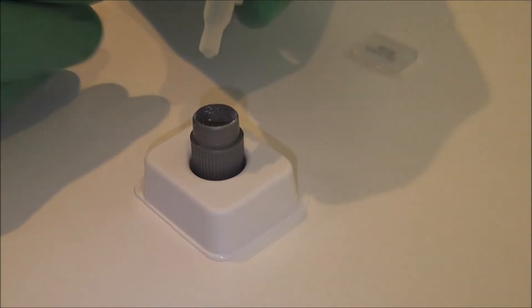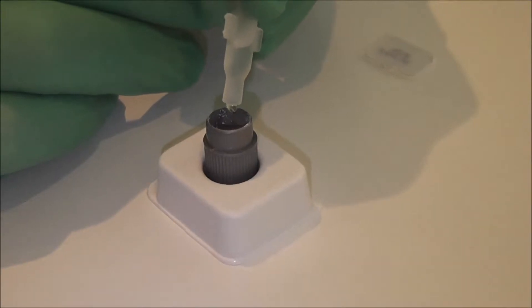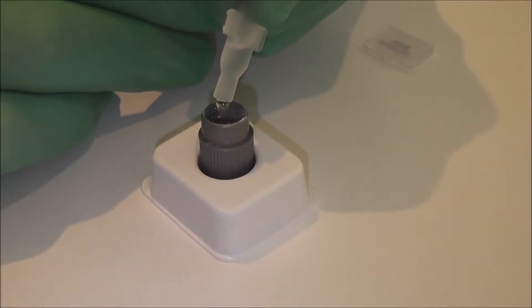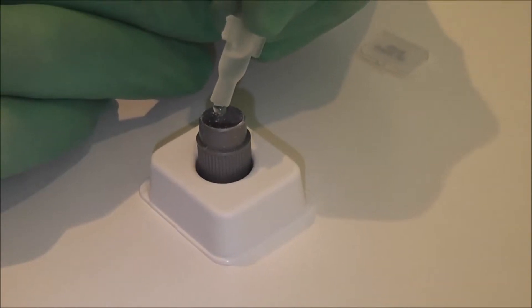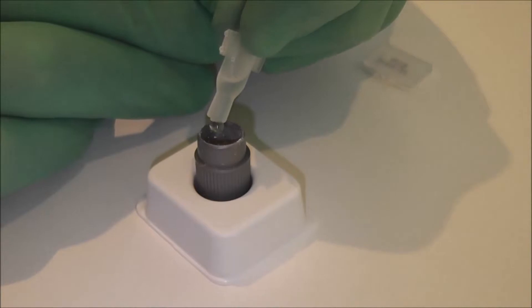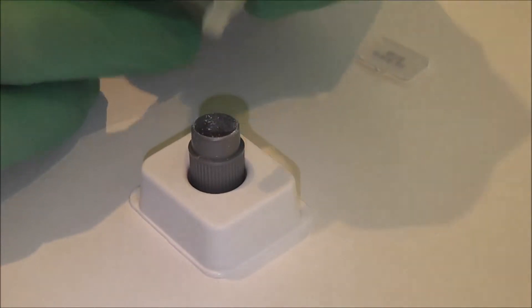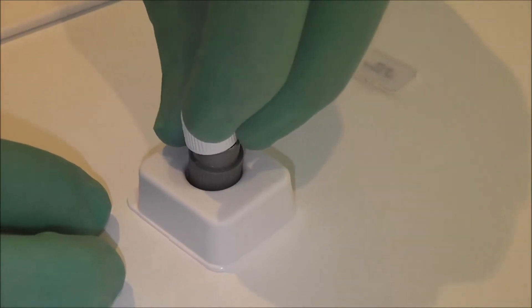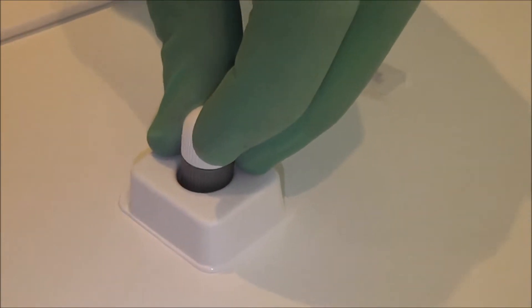This is the powder and liquid mix. We mix five drops of the liquid from the pipette into the powder capsule, and then we replace the lid and mix on the fastest setting in our mixer for 30 seconds.